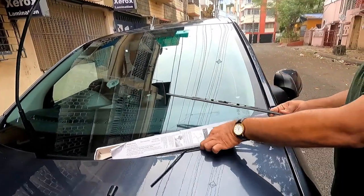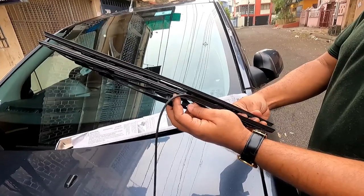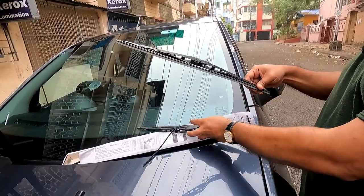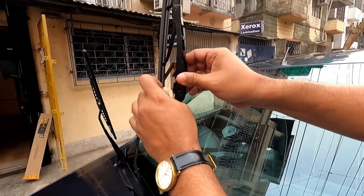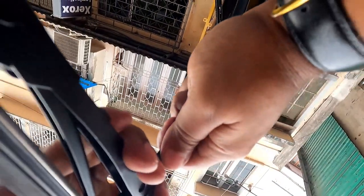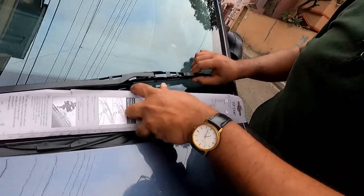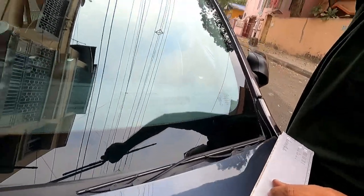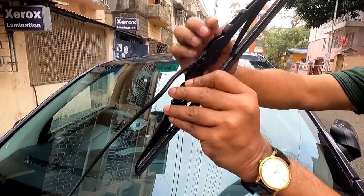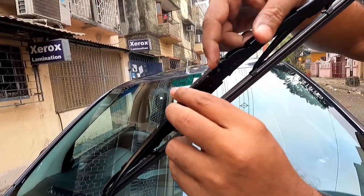Before installing, remember the sizes. On the passenger side it is 16 inches, so I will install the 16-inch wiper here. I will slide the wiper in — it is fitted. You will hear a click sound when it has been fitted, then press it down. Just slide it upwards, the opposite direction of removing the wipers — it is very easy. I will show you the other one as well.